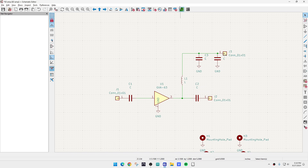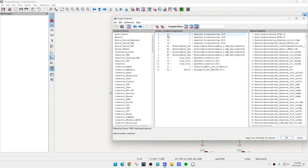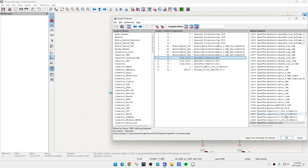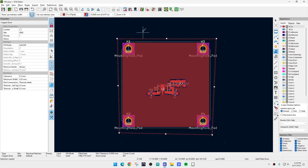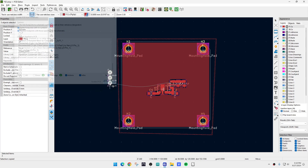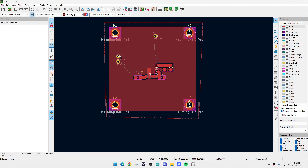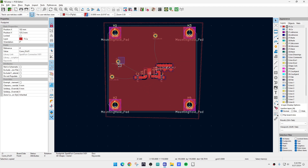We could create a footprint for those. We have J1, J2, J3 — defaulted to some SparkFun something. If you don't know what it is, push the button and it'll show you what it looks like — just a pad, that's fine. We'll update the PCB. Now we've got these three things. We don't want the default footprints for J1 and J2 — we want to change those to rectangular pads. I went and measured them: they are 2.5 by 3.5 millimeters.